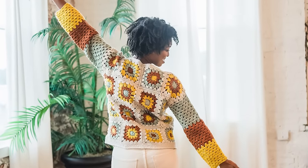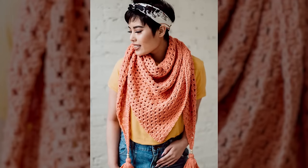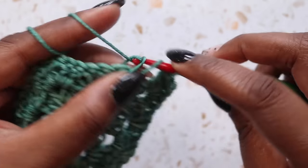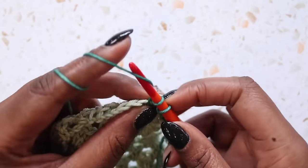Hello my loves, Toni here from T.O. Yarn Crafts and welcome back to my channel. Now nothing says crochet quite like a granny square, but did you know that there are hundreds of gorgeous square motifs out there? Today I'm sharing four of my favorite granny squares, including the classic granny, the solid granny, a circle and square, and corner to corner.